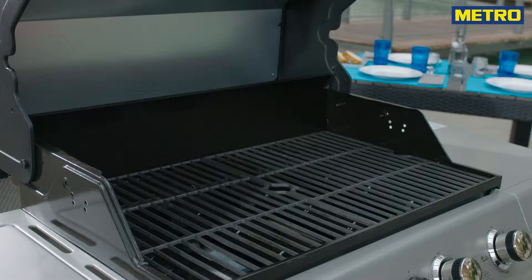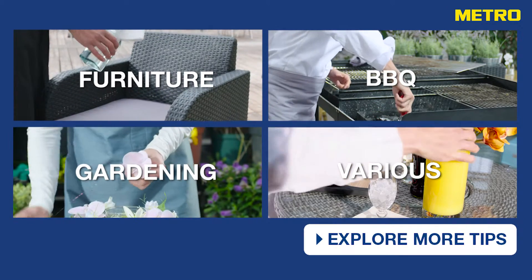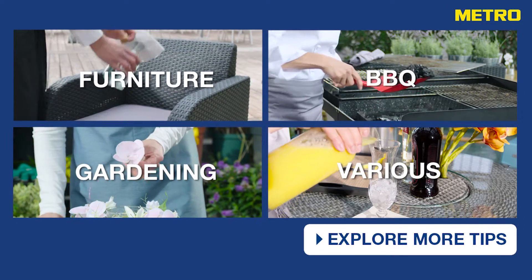If you follow these easy steps your grill won't fail you. Discover the Metro tips for professionals with these videos.